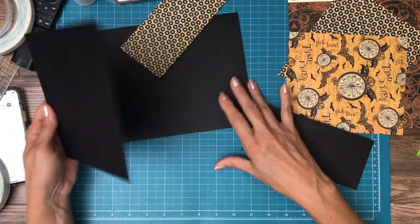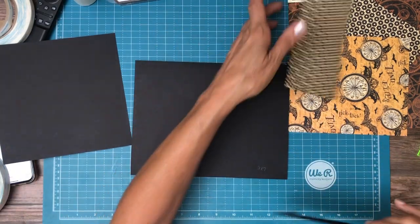Hi everyone! We're working on page 3. It's a mirror image of page 2.